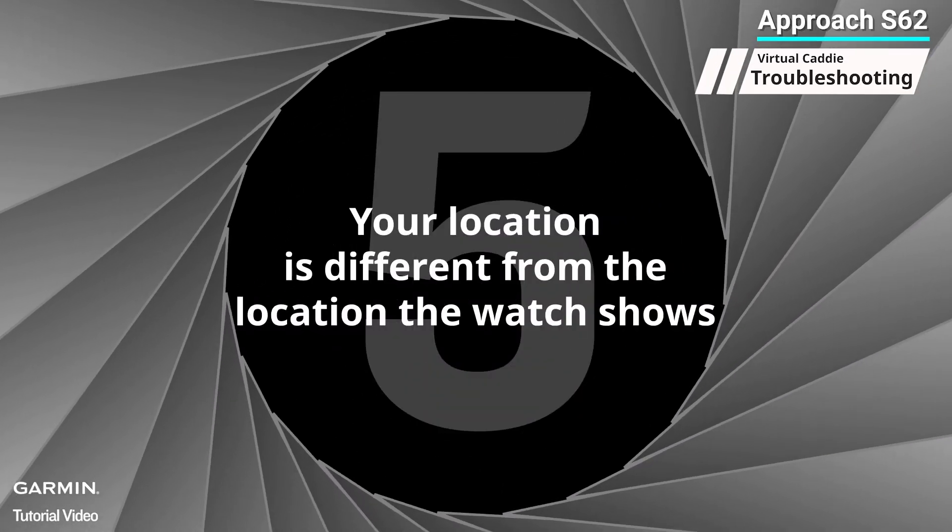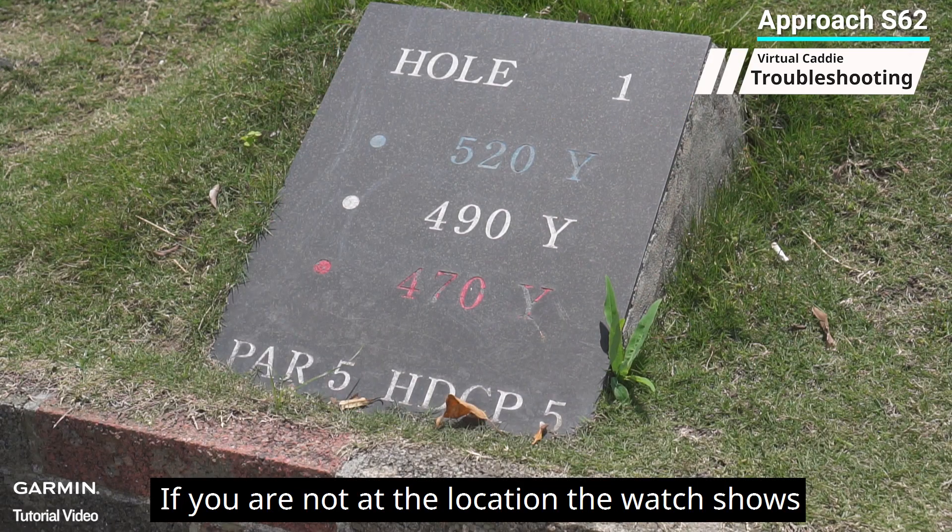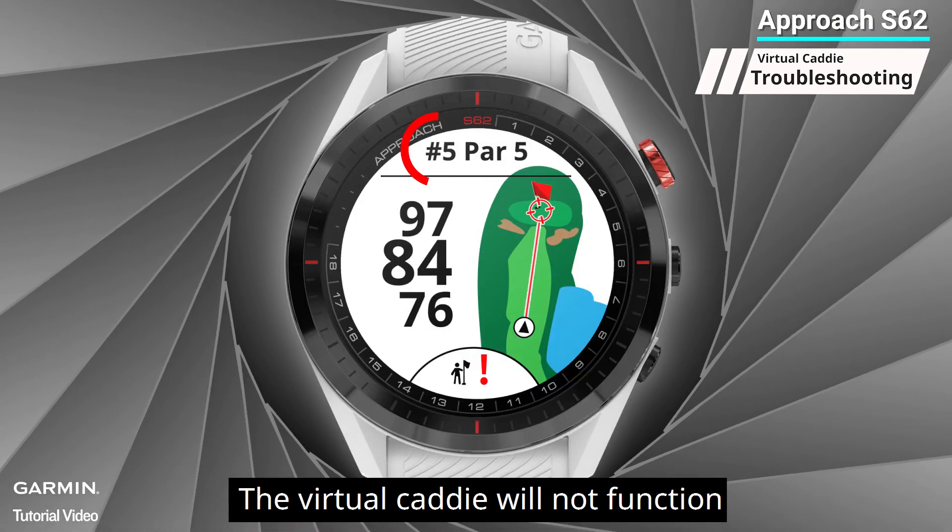Five: your location is different from the location the watch shows. If you are not at the location the watch shows, the virtual caddy will not function.